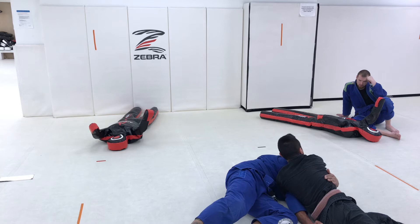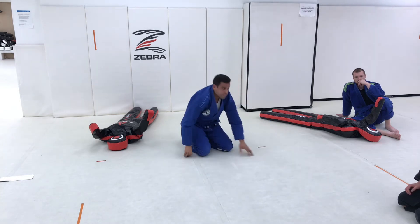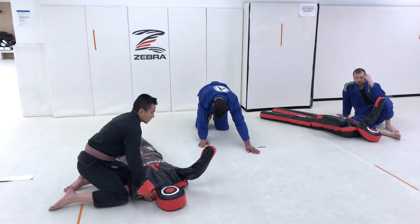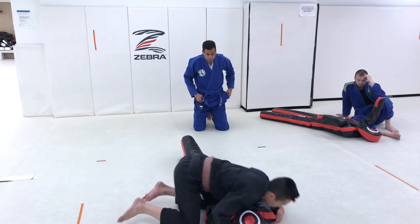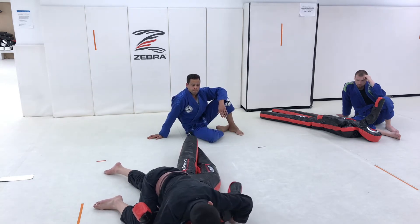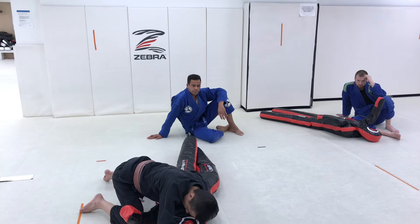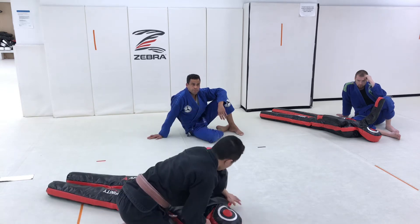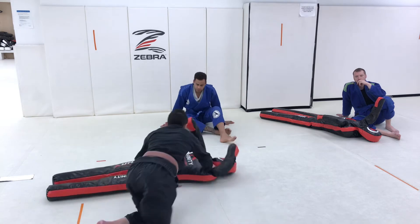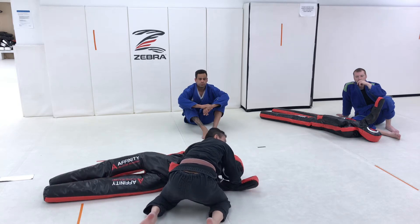It is a reactive submission. You could also force this by dragging your partner onto their side, which is more so what this dummy drill is going to look like. For this particular drill, I'm going to actually start in the position where I've given up the underhook. What I'm going to do is walk this hand around with a chicken wing to my partner's hip.